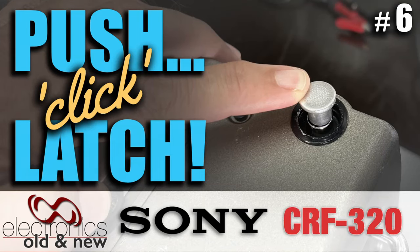Hi there, welcome back to the channel and welcome to an unexpected addition to the restoration series of the Sony CR-F320. This is to prove that I'm incredibly stubborn, sometimes stupidly so, but I'm really pleased that this time I stuck with it.